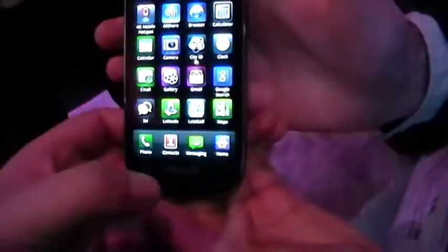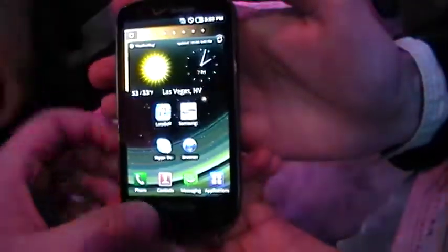First, we're going to go in here. This thing is really slick — a really quick UI. It's got the standard Samsung UI interface on it.